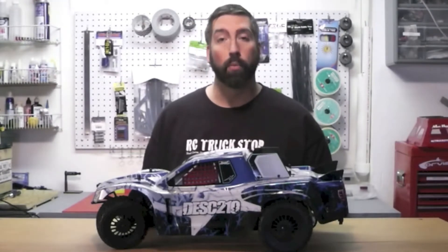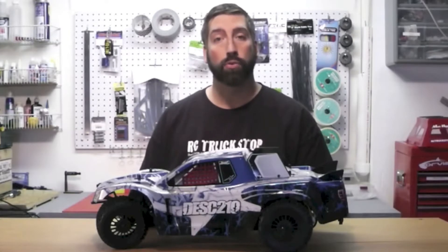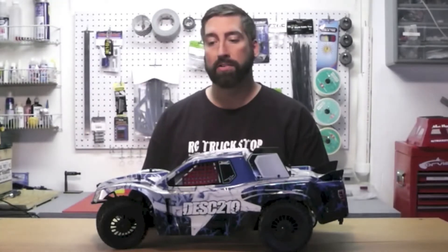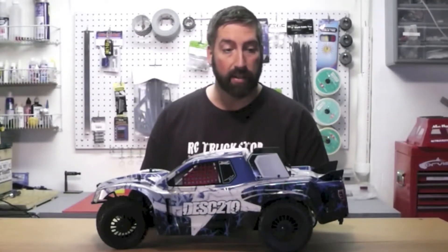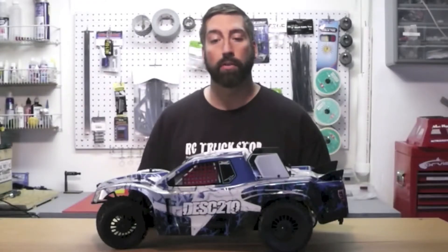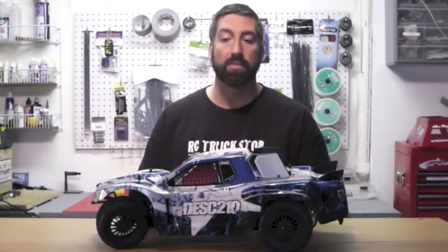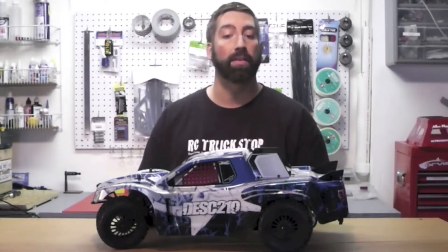We were incredibly thrilled when we got sent a new DESC210 RTR short course truck. It makes a great first impression. The body is definitely race worthy — it comes highly detailed and it's a good looking body. The graphics are great, and all the holes to make it a high-flow body are included, so you don't have to replace the body to get rid of that parachute effect or cut it up like Swiss cheese. It has a bunch of indentations and pockets already molded in that you could easily cut out, just like any of the aftermarket high-flow bodies.